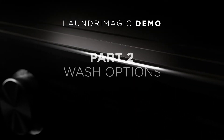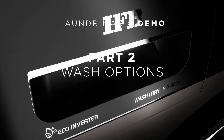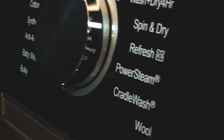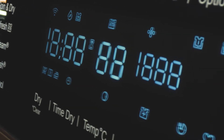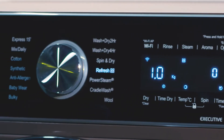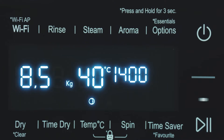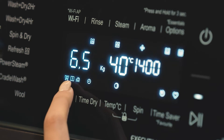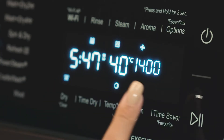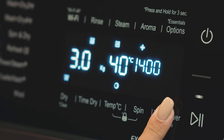Welcome to India's first fully automatic washing machine demo — the three-in-one laundry magic: wash, dry, refresh. If any option is available for the selected program, the option icon blinks continuously. You can choose the desired option by pressing on it. In case of an asterisk icon, press and hold for three seconds to activate the option.